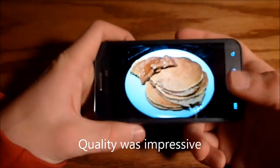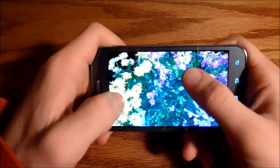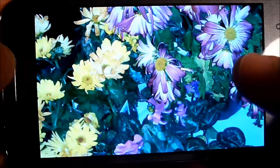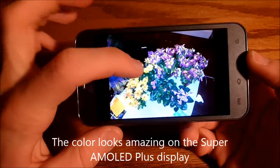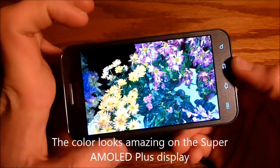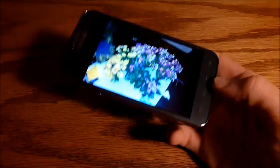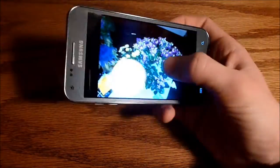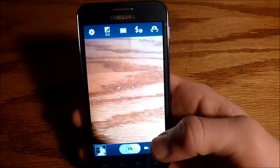I am really impressed with the camera's picture quality overall. You get some great colors. This camera I'm filming with won't do it justice, but on the phone the colors look excellent with the Super AMOLED Plus screen. I was very happy with the photo quality on this phone, and it seems to handle the gallery app very well.